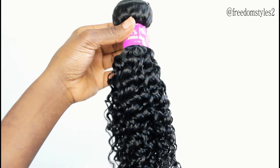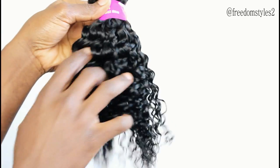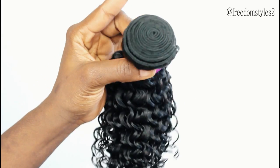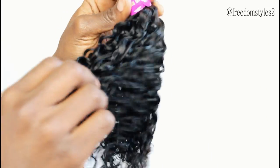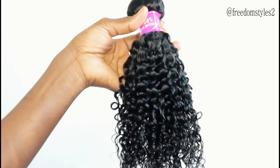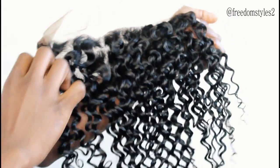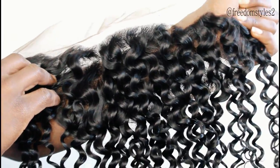This one is their curly hair, and this one is 14 inches — it's really very full. This is the frontal of the coiling hair, 14 inches. Guys, see how pretty — really very pretty. You can see how the coil starts from the root.